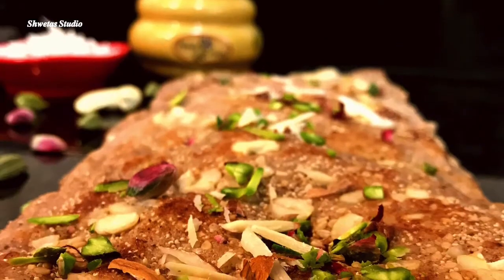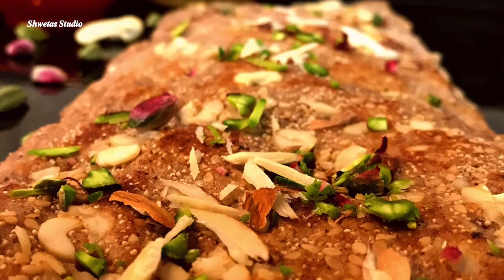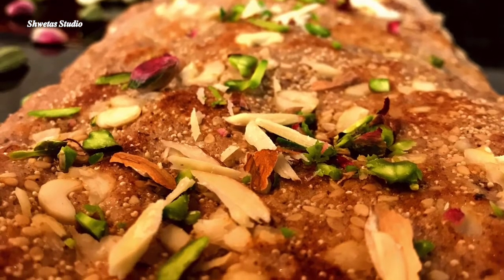Hello friends, welcome to Shweta's studio. Wishing you all a very very happy Friendship's Day.